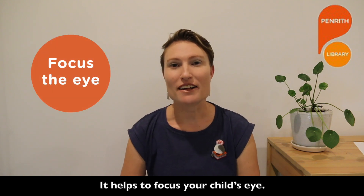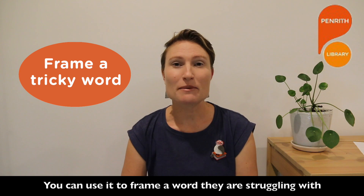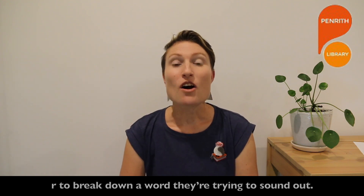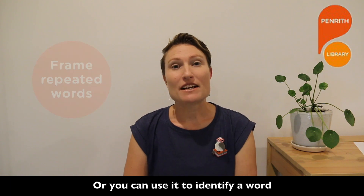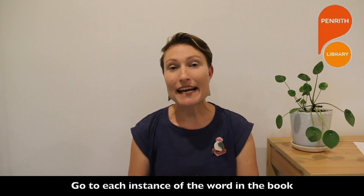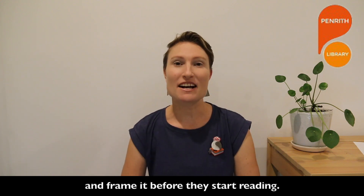It helps to focus your child's eye. You can use it to frame a word that they're struggling with, or to break down a word they're trying to sound out. Or you can use it to identify a word that is repeated often in a book or a reader — go to each instance of the word in the book and frame it before they start reading.